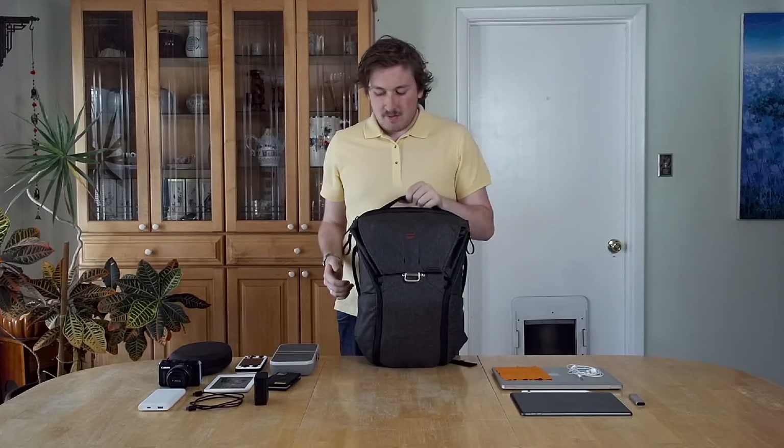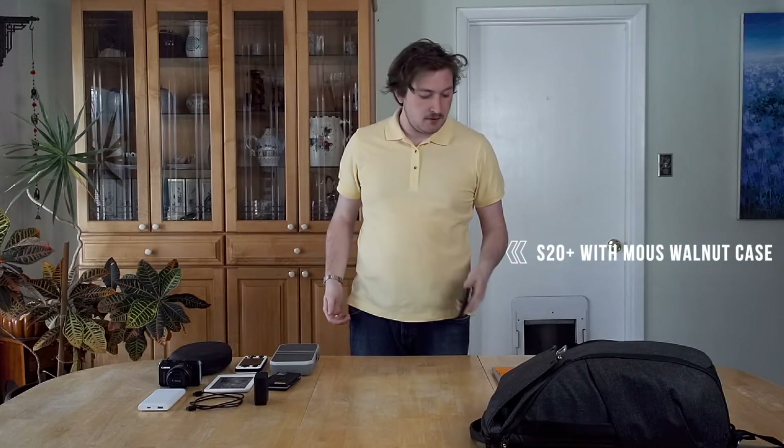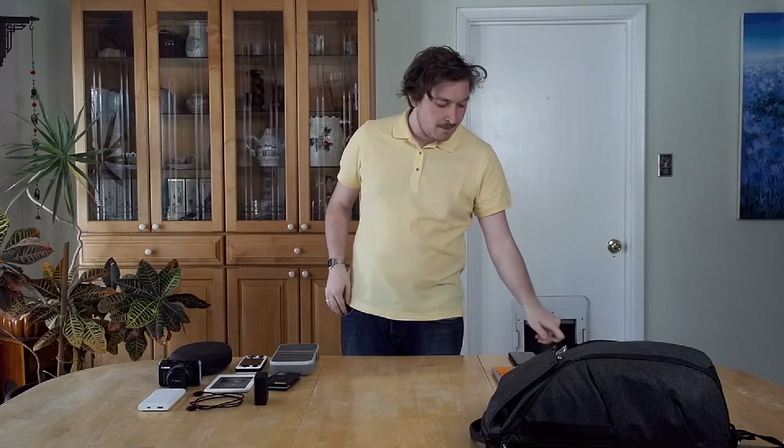That's all for the bag. Now, what do I carry on a personal day? I have my Casio watch — you can't go somewhere without knowing the time. I carry my S20 Plus in a Mouse walnut case — it's a great case, great foam too, I'll be doing a review on that later. I also carry my fifth-generation iPod — it's great for music with no notifications interrupting you. I carry my everyday chapstick, my Samsung Galaxy Buds, and my wallet.